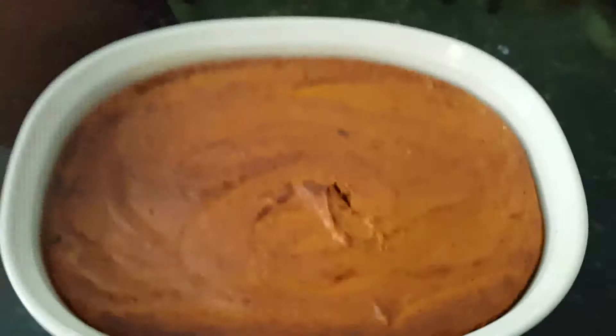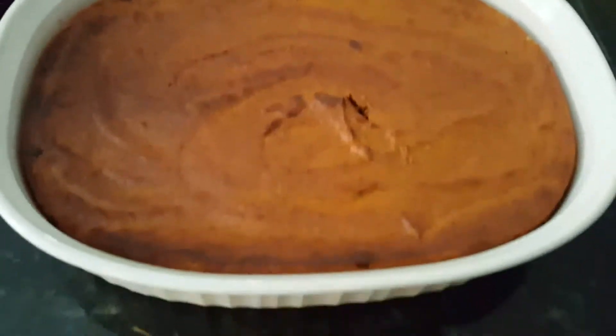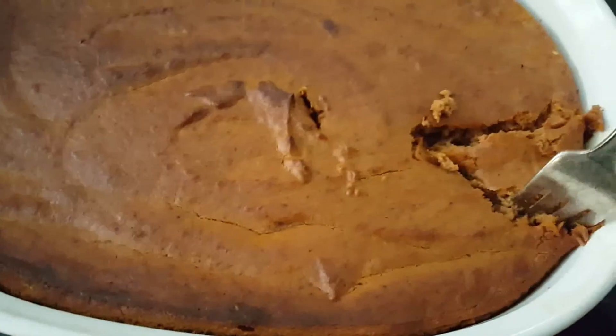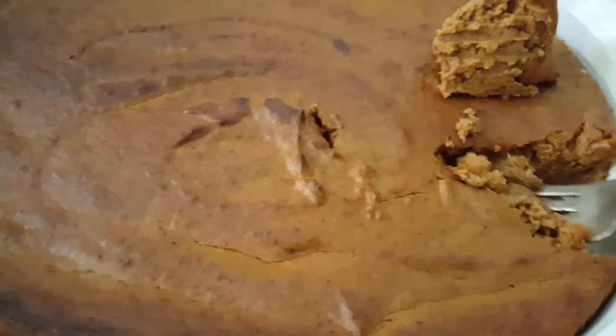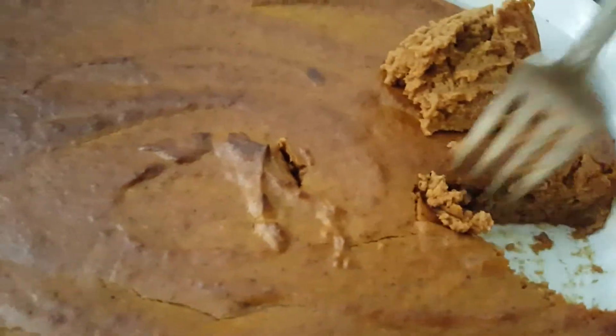I just stuck a knife in the middle of it to make sure that it was done. Let me get a fork and let's just look and see. It looks really hot — I just took it out of the oven — but it's got a decent consistency to it. Probably when it cools down, it will stick together even more.